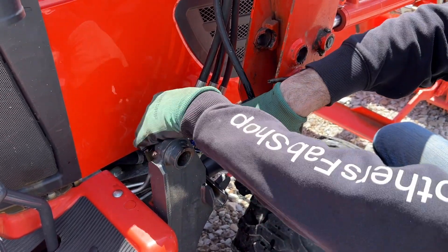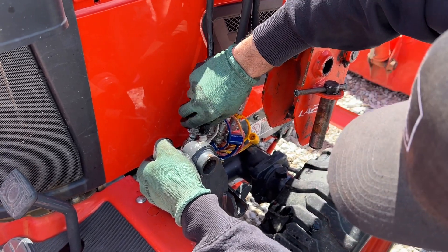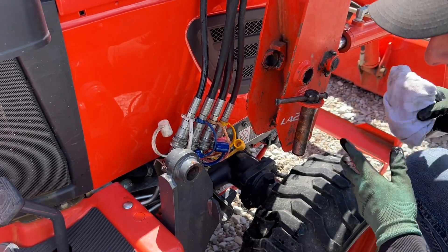And then of course at your service intervals make sure you're checking your hydraulic fluid. Check your dipstick whenever you need to, top it off as necessary, change it at service intervals — all that good stuff.